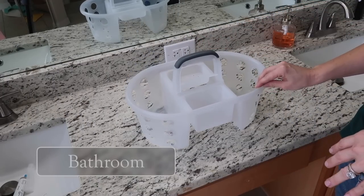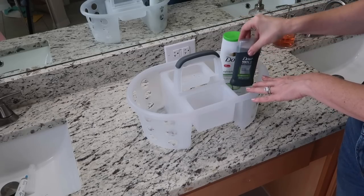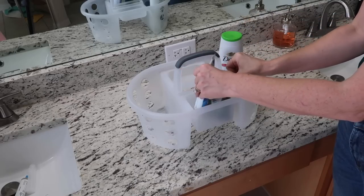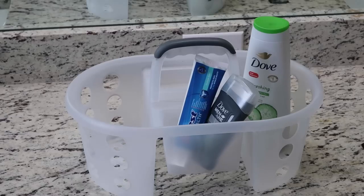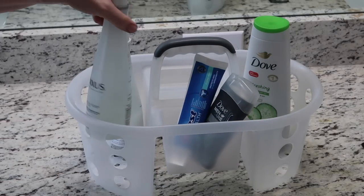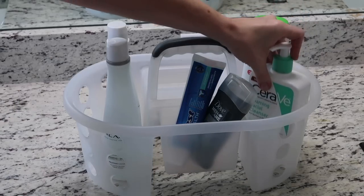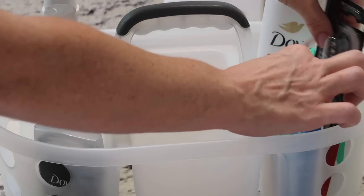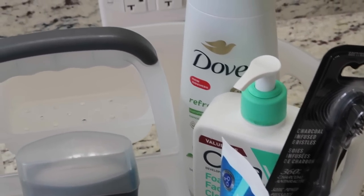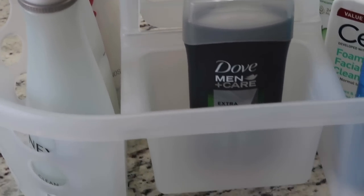I have six kids — my oldest is 21, next is 18 and still home, and he does not like sharing a bathroom with his three brothers who are 13, 11, and 9. He asked for a shower caddy so he could have his own stuff. So I got this shower caddy from Walmart — it was about $5 or $6. I'm putting his items in here: he'll take it in and out of the bathroom, including his toothpaste, toothbrush, and deodorant. This would also be really great for cleaning supplies.